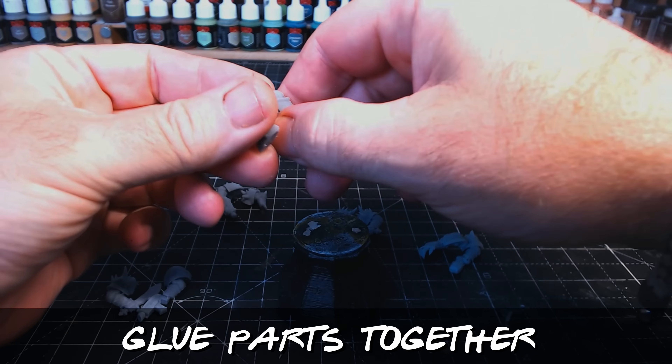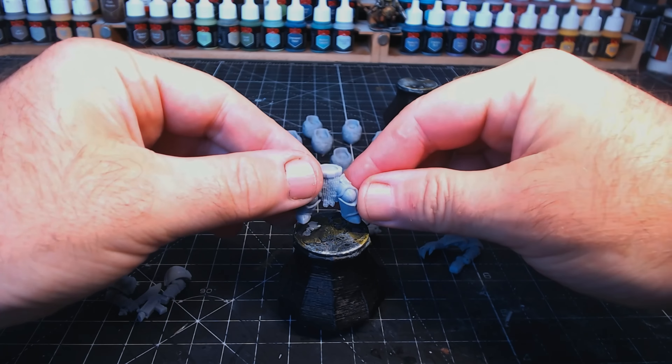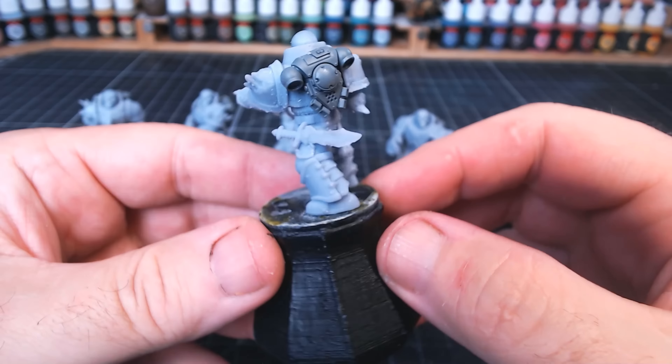So here are all my bits laid out, nice and clean, ready to assemble. Obviously not using cement glue in this case because this isn't the normal sort of plastic — so I'm using super glue. All the bits go together nice and easy, and the great thing with this kind of printed set is you can make them up however you like. I swapped out the heads for skeleton heads because I wanted them to look a bit more creepy. They did come with backpacks, but I didn't like those, so I'm using the Warhammer backpacks. I'm really pleased with how these have come out.